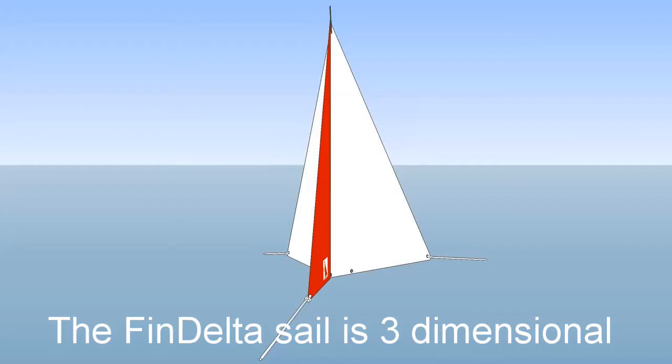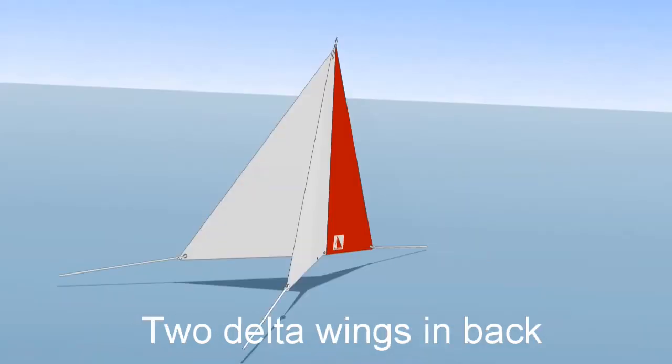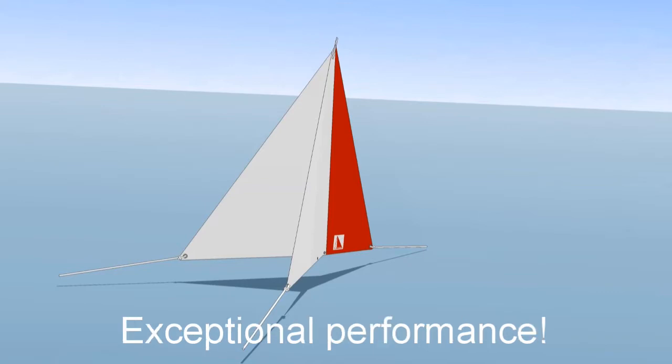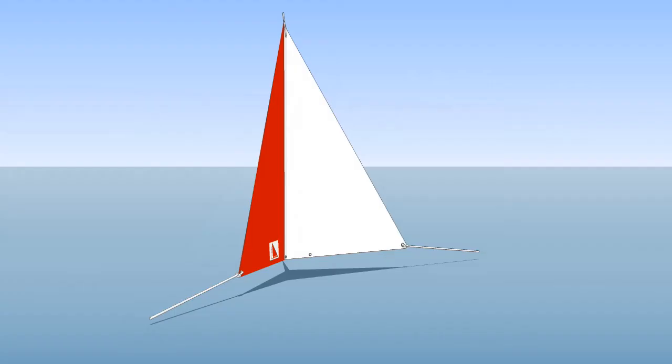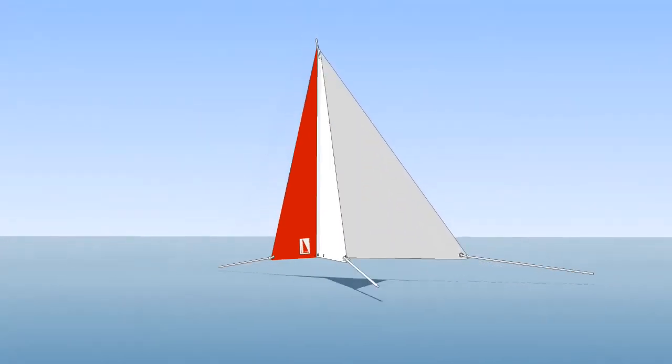The fin delta sail is three-dimensional. It has a fin on the forward edge and two delta wings in the back. This modern design provides exceptional performance. The fin directs oncoming air to the wings, and the delta wings help center your boat.